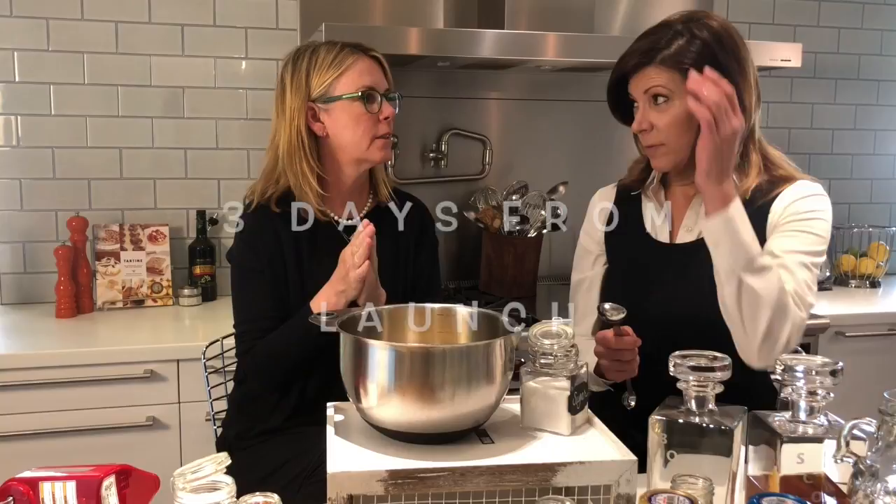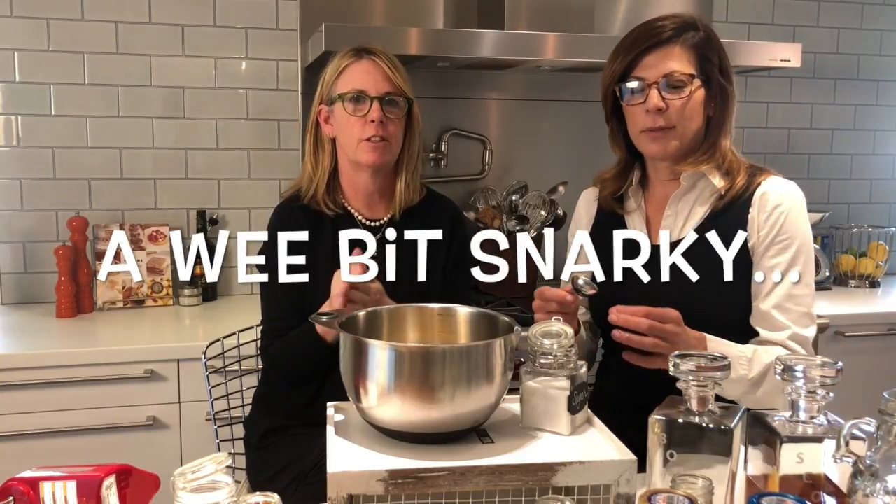Okay, we're rolling. Beat the egg yolks with sugar until they turn into a nice creamy paste. Thank you for contributing to our process.